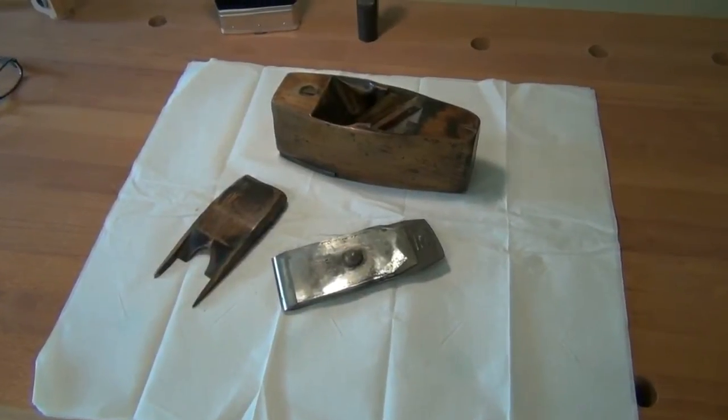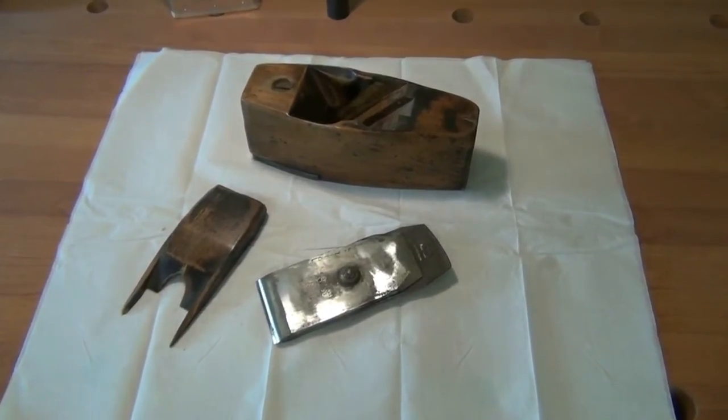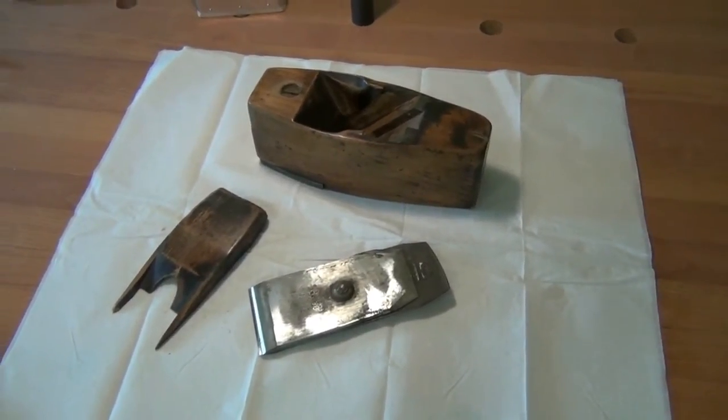Welcome to the workshop. This is going to be a series of videos on the repair, restoration and tuning of this little coffin shaped plane.